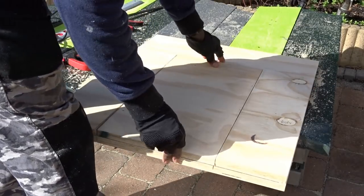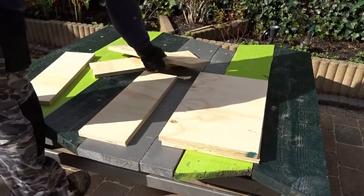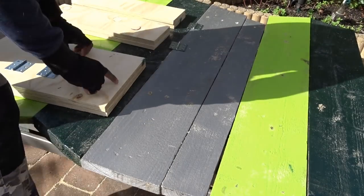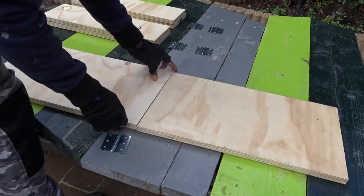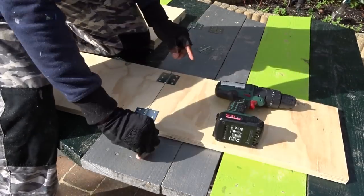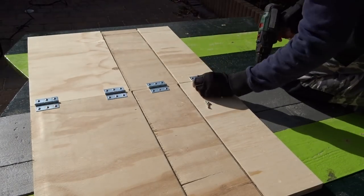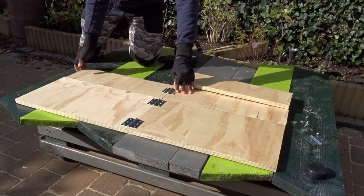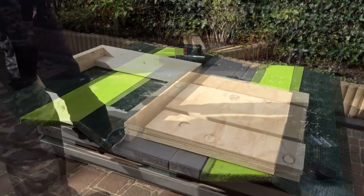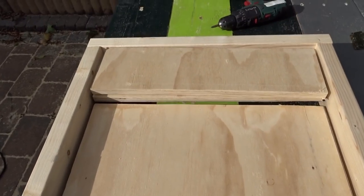When you have the first pieces cut, you use them to trace the lines for the second ones. Now that we have all the pieces, time to take a look at them and make sure they are all the same measurements. Then we will be placing each middle arm and board in order to screw the hinges. I'm taking a look to see if they are folding well. I will advise you to also test them in the frames — and it looks like they are already fitting pretty well.